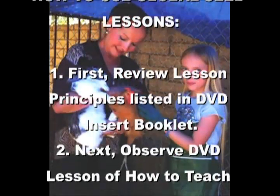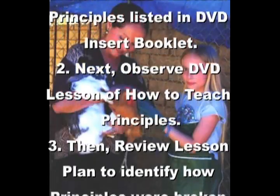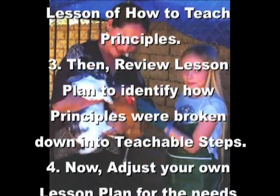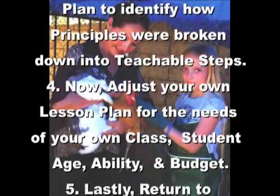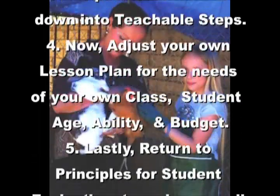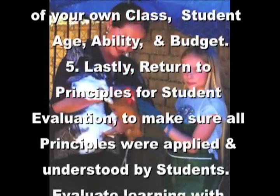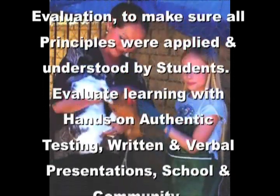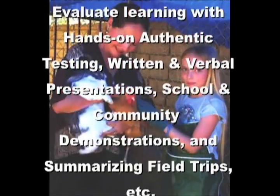This is how you use our Gold Seed lessons. First, review the lesson principles listed in the DVD insert booklet. Next, observe the DVD lesson on how to teach the principles. Then, review the lesson plan to identify how principles were broken down into teachable steps. Adjust your own lesson plans for the needs of your own class, age, ability, and budget. Lastly, return to the principles for student evaluation, to make sure that all the principles were applied and understood by your students.